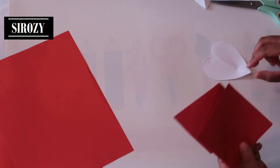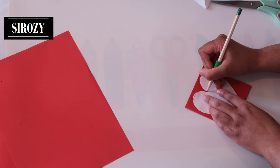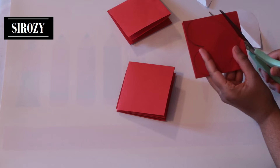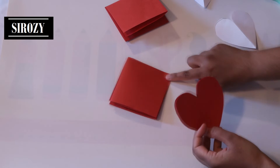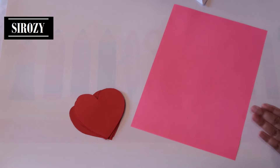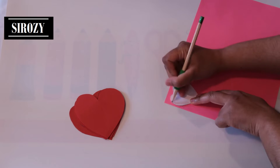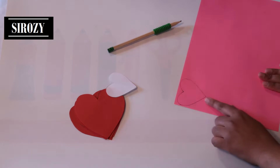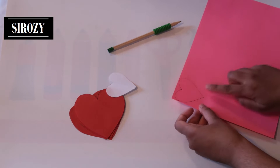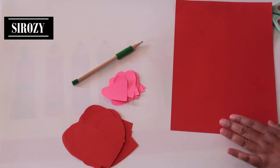We'll take the large heart and use it as a stencil on the red paper. I'll draw over it and cut out the heart shape. The same way I'll cut the other 2 pieces of paper that I have. Next I'll take pink color paper and use the small heart stencil to draw a heart. After having done so, we'll fold the pink color paper in such a way that we can cut out as many hearts as possible.